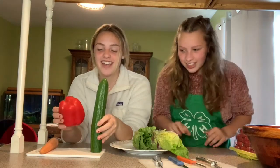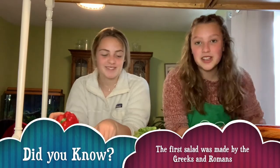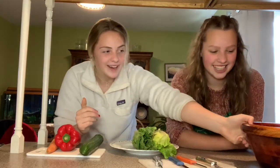While our chicken cooks, we're going to be making a salad. For our salad we have a cucumber, a pepper, romaine lettuce, a carrot, and some tomatoes. You can use whatever ingredients you want — these are our favorites and we're going to put it all into our salad bowl. Also, if you touched your chicken before this, please wash your hands — we're reiterating that.